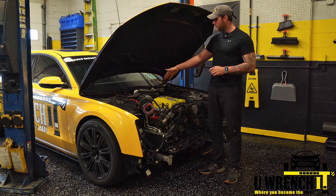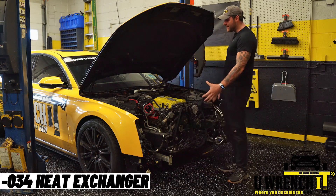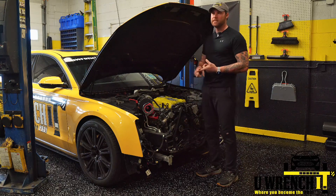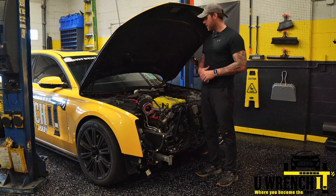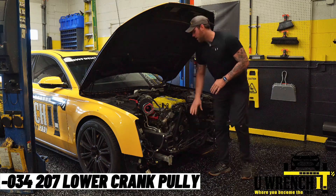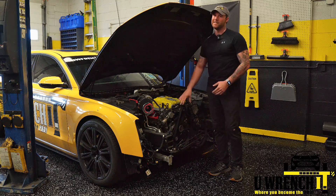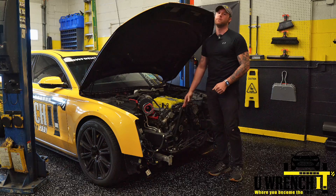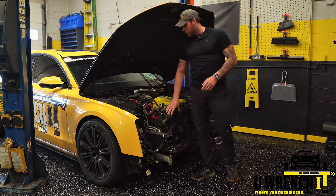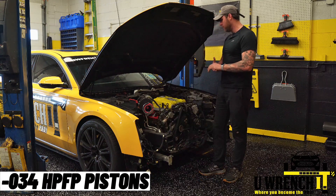I have the 84mm throttle body, the ported supercharger by Shane Horning, and a C7 heat exchanger by 034 — they don't make one for the A8, so I adapted the C7 unit. I have a 207 lower pulley, and I'm going with an upper pulley from Grip Tech, which will be a 60mm, giving me a pulley ratio of 3.45. I also have the 034 high pressure fuel pump. I believe that covers the current performance setup.